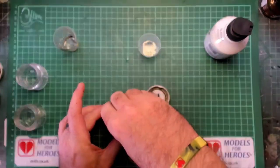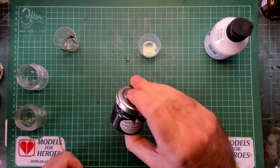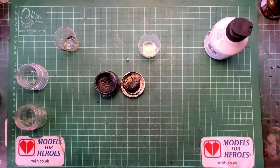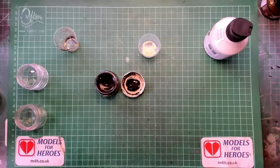Once you've managed to find a lid that fits, give it a good old shake, go and grab a coffee and let the bubbles dissipate. Once the bubbles have dissipated you can then try it out.